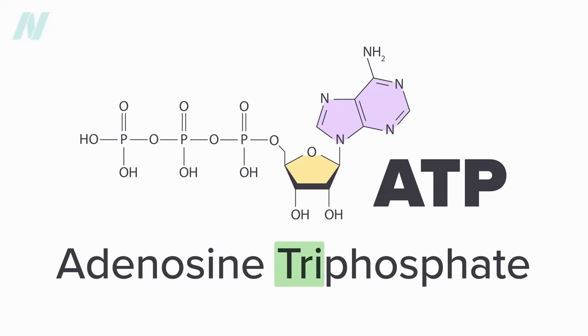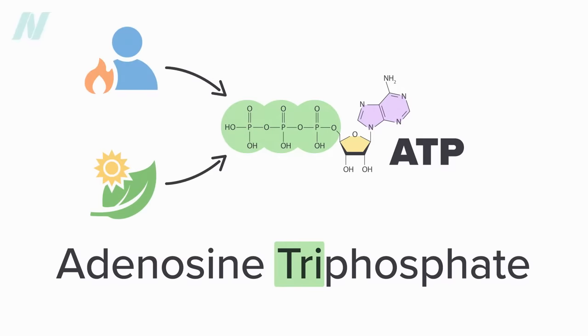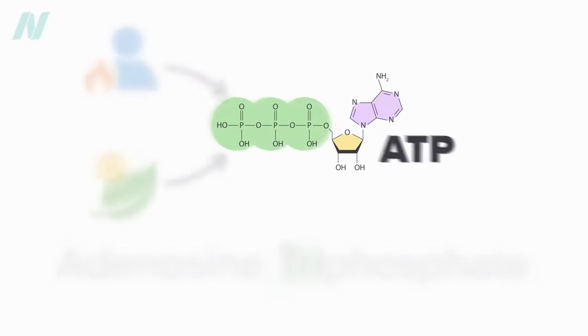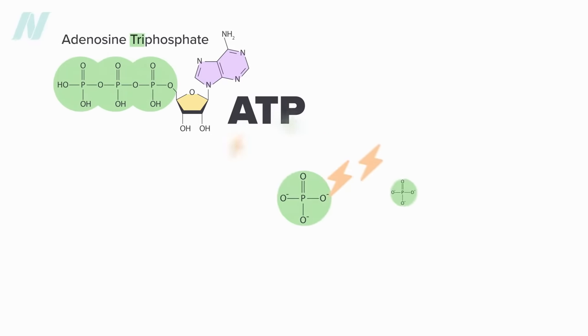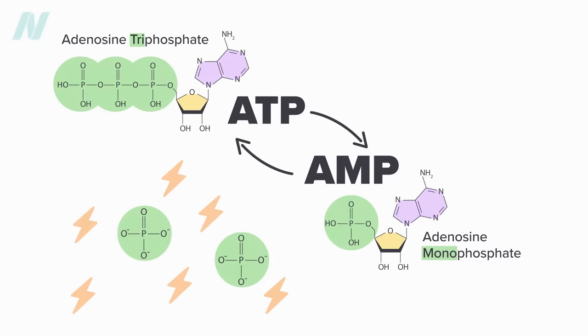The tri in triphosphate means three, as in tricycle. In this case, ATP is three phosphates, where energy is stored. Plants make ATP with energy from the sun, and animals make it by burning fat, carbohydrates, and protein. The energy is spent by releasing the phosphates, which transforms ATP to AMP — adenosine monophosphate, with mono meaning one — which then can be juiced up with two more phosphates back to ATP, and the cycle continues.